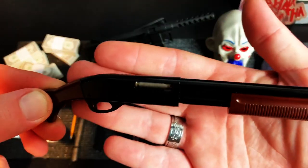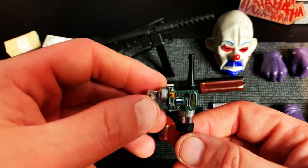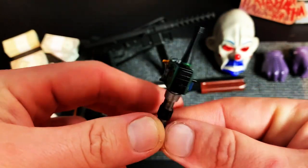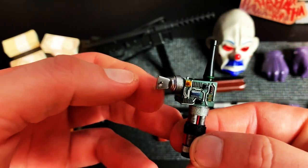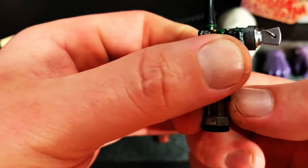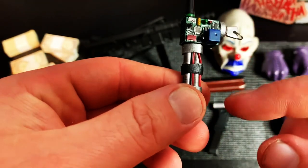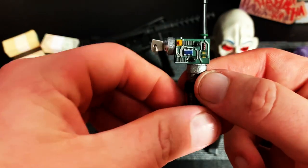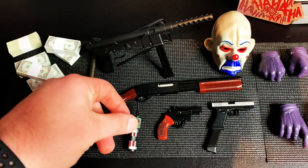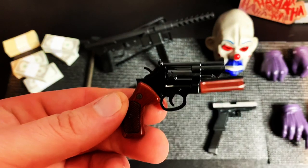The shotgun works — it would have been cool if they gave you some shotgun shells. This is his detonator for the end of the movie that he's holding, and the detail is great — they even included a little keychain ring for the key. The key doesn't move, which is okay. This looks exactly like electrical tape going around the wires — it's just hard to do it justice on video.